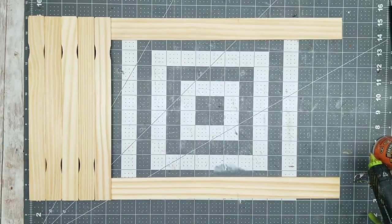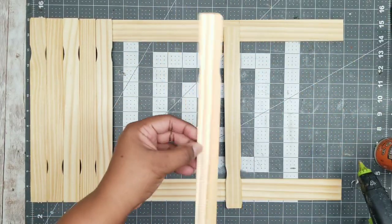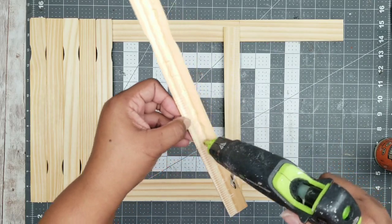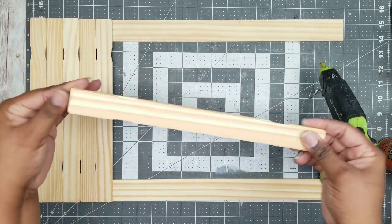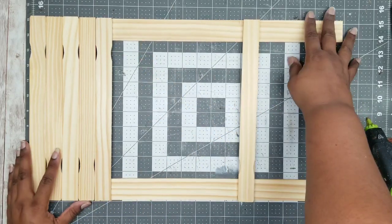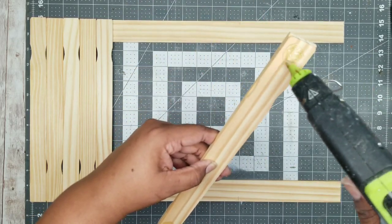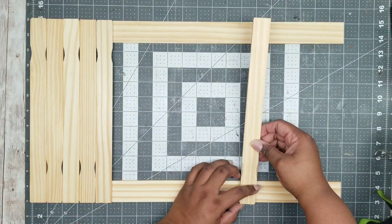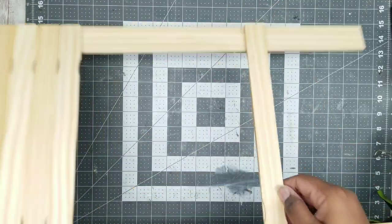Once that's done, we can go ahead and add our double layer paint stir stick. To make it double, I'm just going to go ahead and glue it together with a little bit of that hot glue, place it in between making sure the paddles are opposite of each other, and then place it on those marks that we marked earlier. This is a ladder style — I did have a different idea at first, so I'm going to end up adding the other ladder pieces later, but you can add them now if you like.